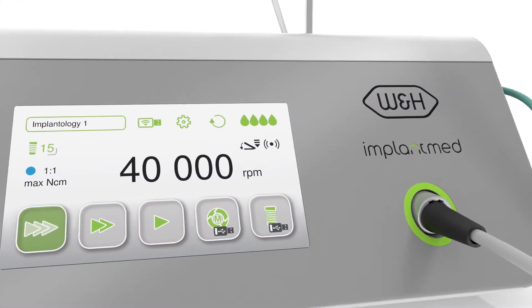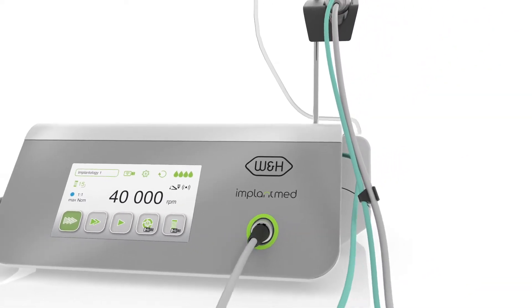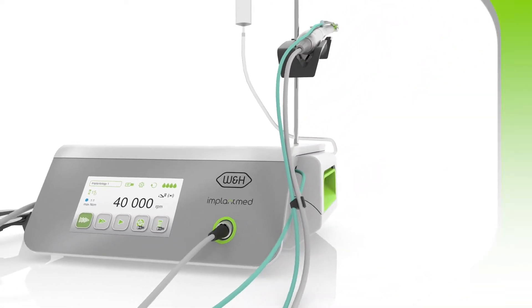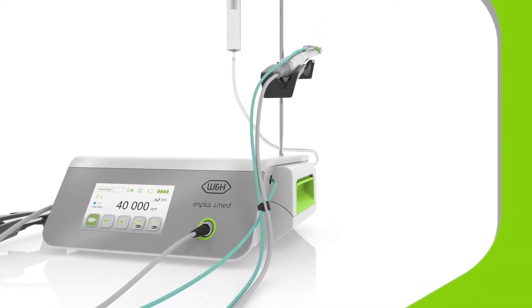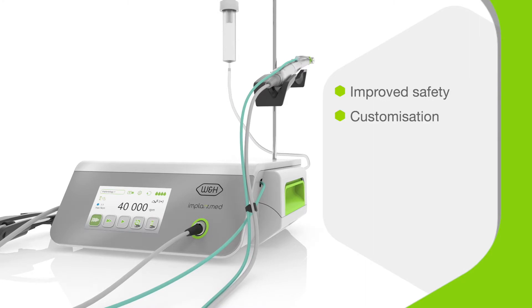Meet the ImplantMed Plus from W&H, relied on by oral surgeons all over the world for implantology and much more. This fourth generation system offers improved safety for you and your patients. The choice of customization options and control methods let you fully optimize the system to suit each treatment. And ImplantMed Plus even comes upgrade ready, so it's fit for the future.